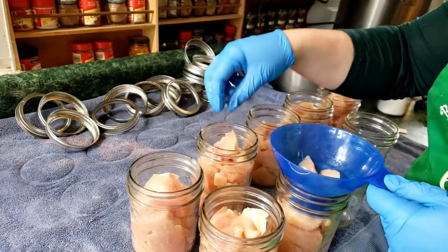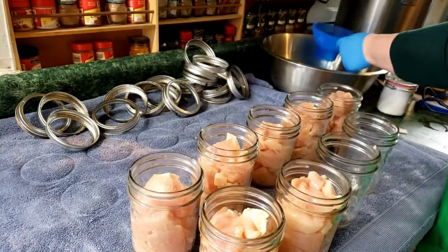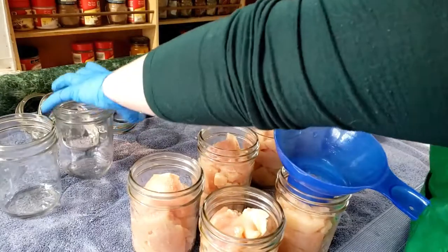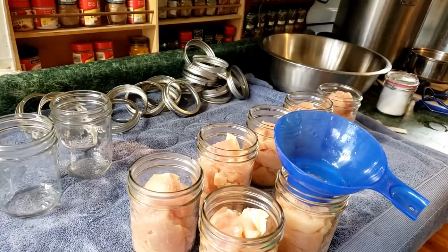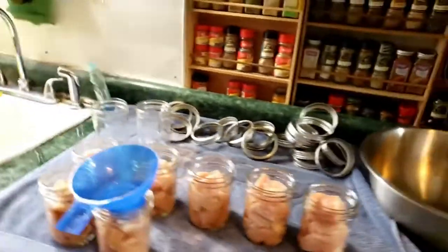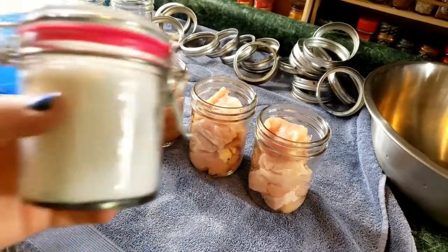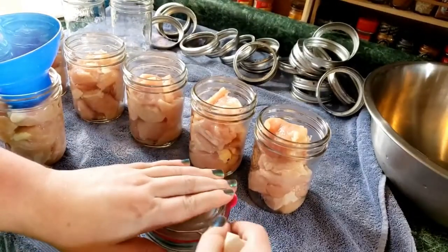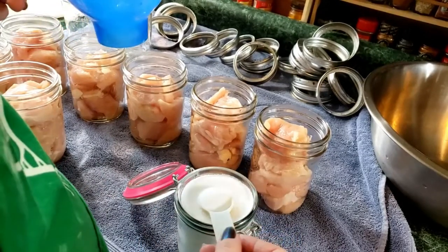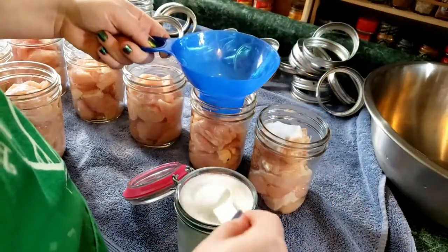I've canned with people who are very much more scientific about the way they go about this, and I admire that, but I'm not one of those people. Now I'm going to come through with just some regular salt. I like to make my chicken just a little bit saltier because sometimes I'll use it for a cold chicken salad or eat it kind of out of the jar. I use around a teaspoon and a half of salt per jar.